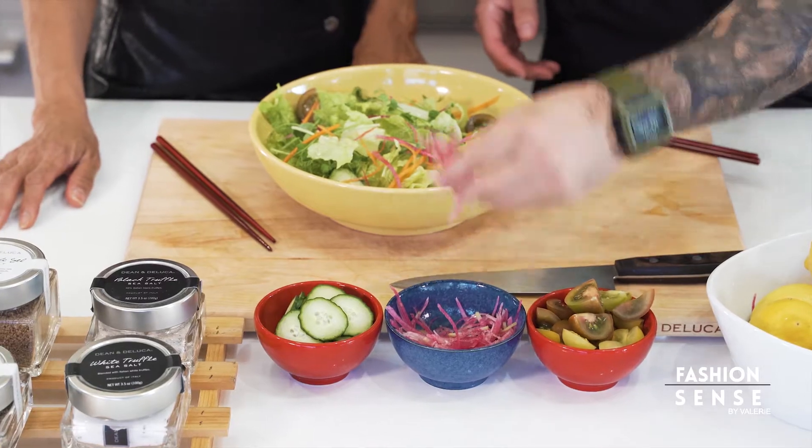we use fresh ingredients. We use everything local. In this case, we have local radishes for a nice color, cucumbers, and tomatoes.